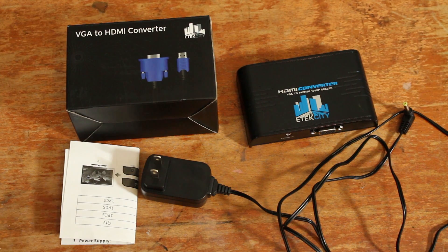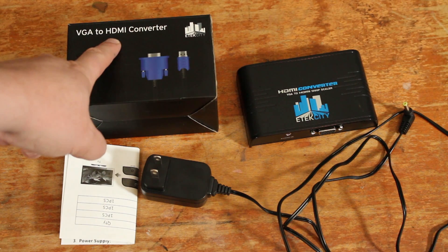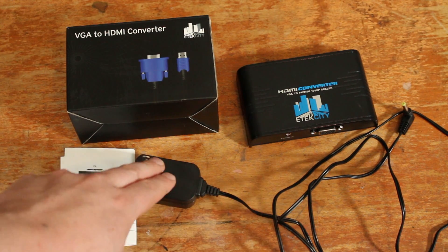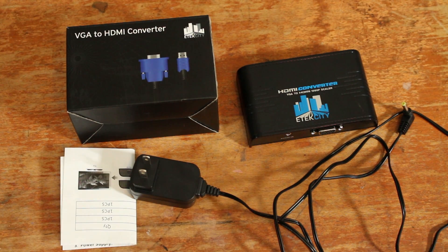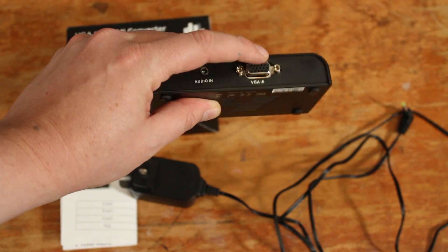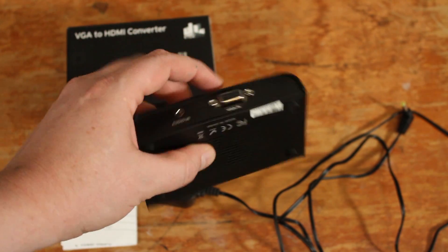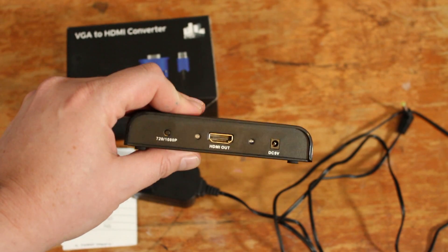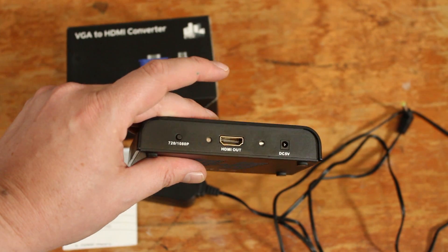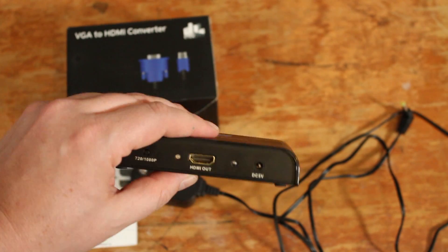Let's take a look at everything that comes in the package. We've got the cardboard box, nothing too crazy special — VGA to converter label on there. There's an instruction manual, a standard power supply, and then the actual adapter itself. It's a pretty solid built unit. You've got the VGA in and a headphone jack for audio in — you'll need a stereo adapter for that. On the other side, there's HDMI out, the power cable, and a switch between 720p and 1080p. Little LED lights flip on when the unit is powered on.